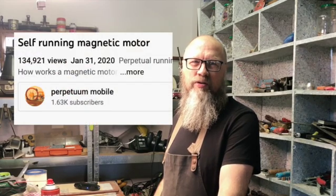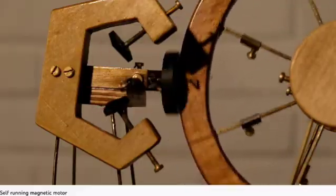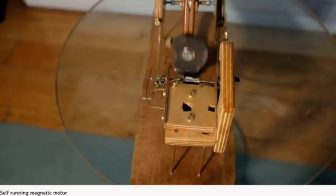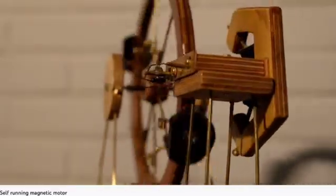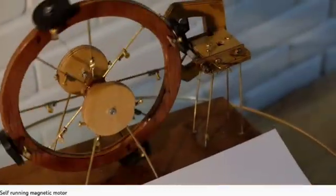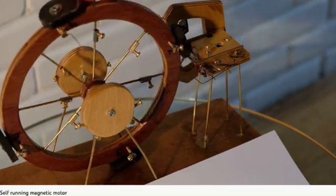A couple of years ago I came across this video of a guy in Holland that made a wheel that works with magnets. We all know that there is no such thing as real perpetual motion, but it's been something that fascinated people for many centuries, and I think this is the closest thing I've ever seen that looks legitimate.